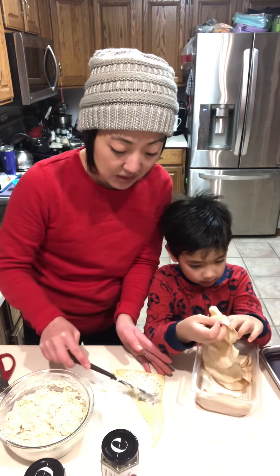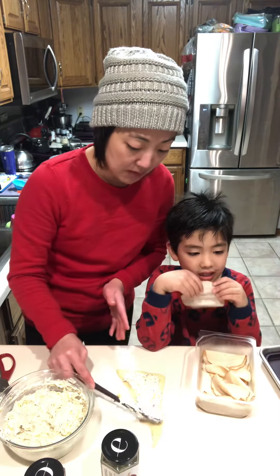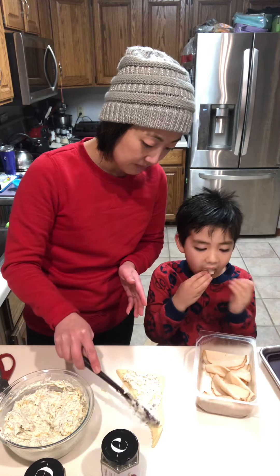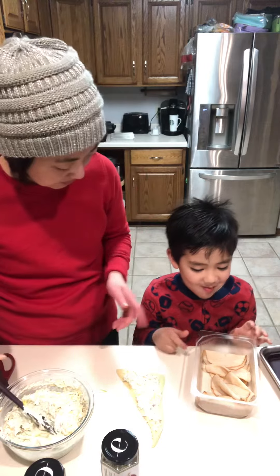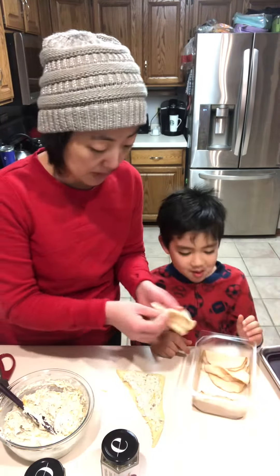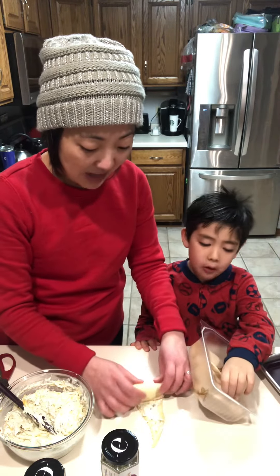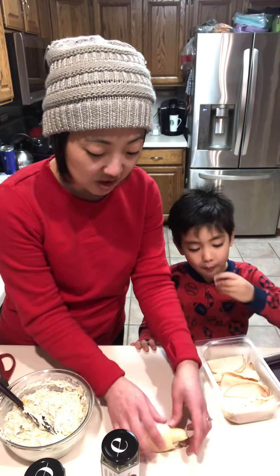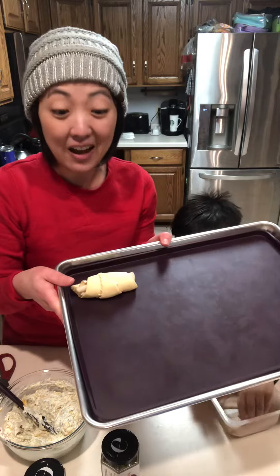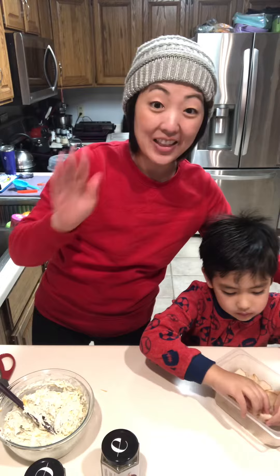And then we are going to put some meat on top of here. Can you share a piece of meat with me and put some meat on my croissant? Maybe he's too busy eating meat. We are going to roll this up and place it on our sheet pan liner to keep our sheet pan nice and dry. We are going to bake it in the oven, and then we're going to have the perfect appetizer. Can't wait for you to try this.